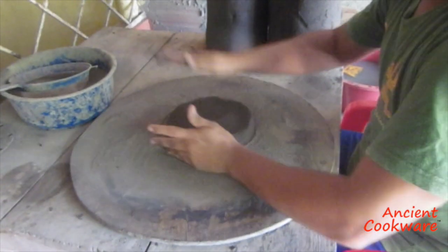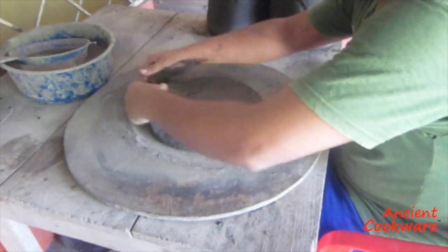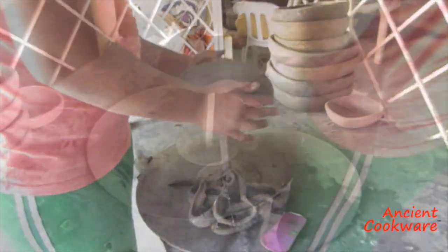The artisan then forms a clay ball and flattens it into a disc shape, continually flattening it until it reaches the size and thickness needed. The flattened pieces of clay are then draped over the mold and slowly pressed onto it.